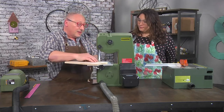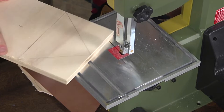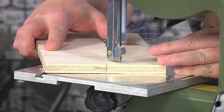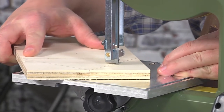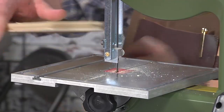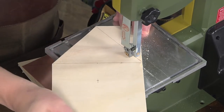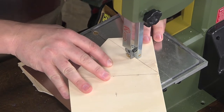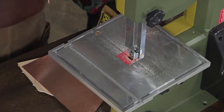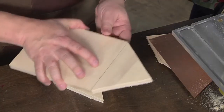I've already adjusted the guide on the band saw so that this will fit under it, but fairly tight — that prevents the piece from wobbling as we go. We can do both sides, and we don't have to worry about how perfect this is, because we're gonna cover it with a piece of metal.